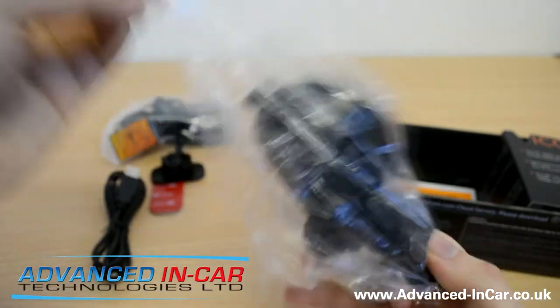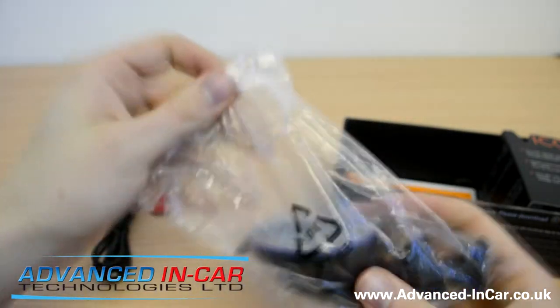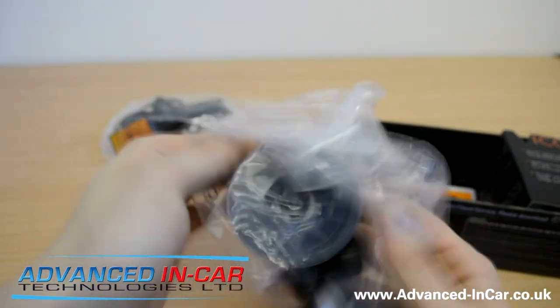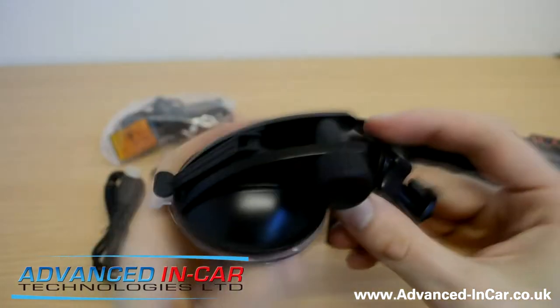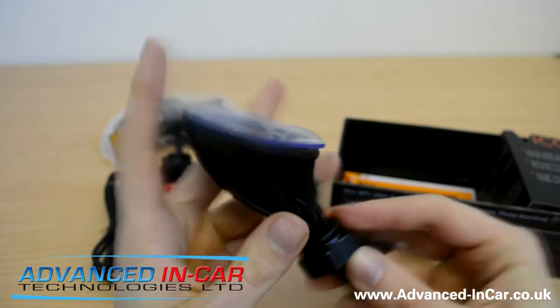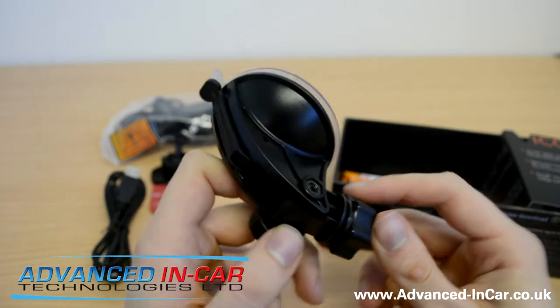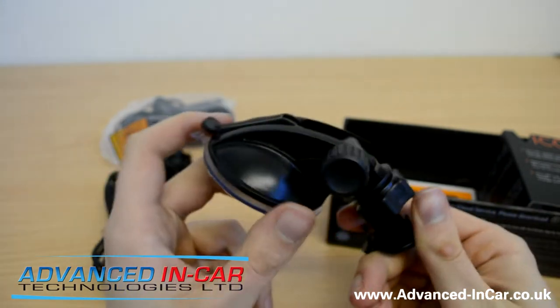There's also a suction mount. It's a nice idea because it means you can move the camera into a different car and put it wherever you want. I'm not a big fan of cameras with suction mounts — I think they look a bit in the way — but this is quite a nice, discreet suction mount. We'll try to get some pictures of it installed with both mount options.